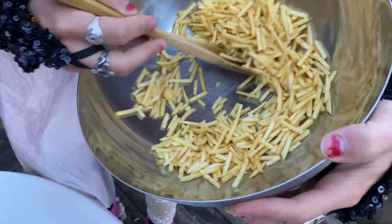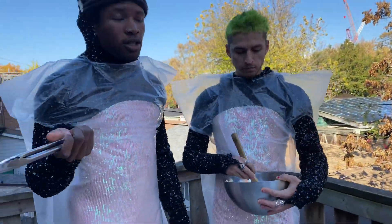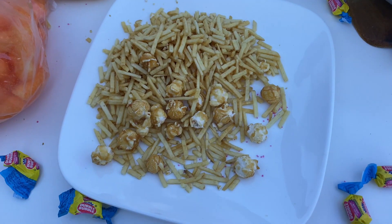We're gonna mix the hickory sticks. Don't forget to bring your tongs. We'll mix it for five minutes. You just want to season the plate.